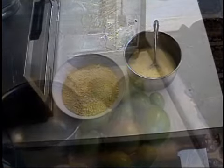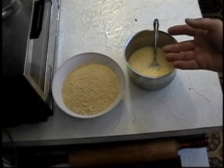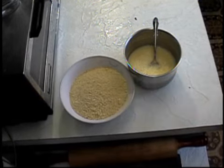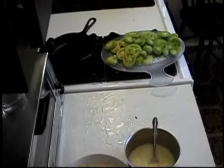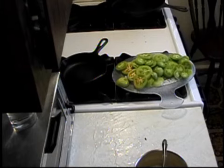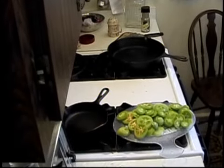Once everything's ready, you've got a couple eggs beat up in a bowl. You can add a little bit of cream or some milk to it — I added a little bit of milk. The cracker crumbs are ready, and the tomatoes are over there ready to be dipped in the egg and the cracker crumb.